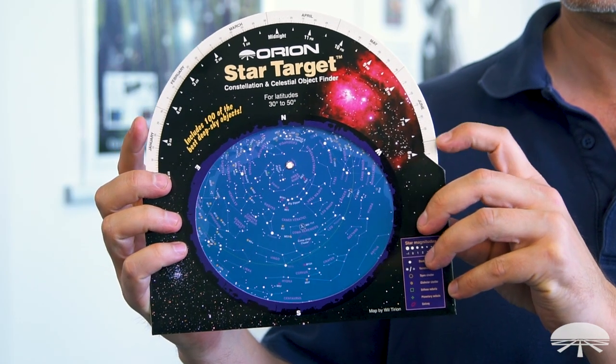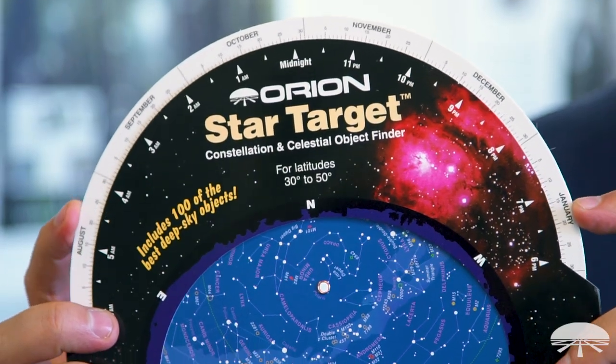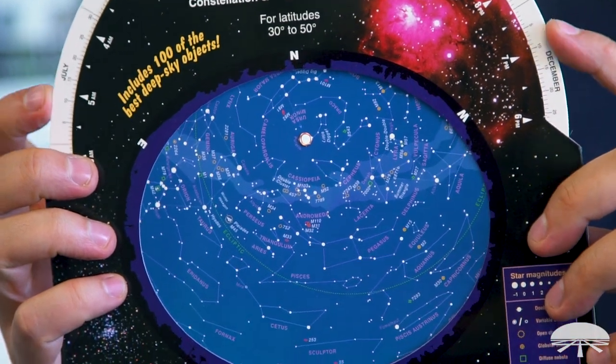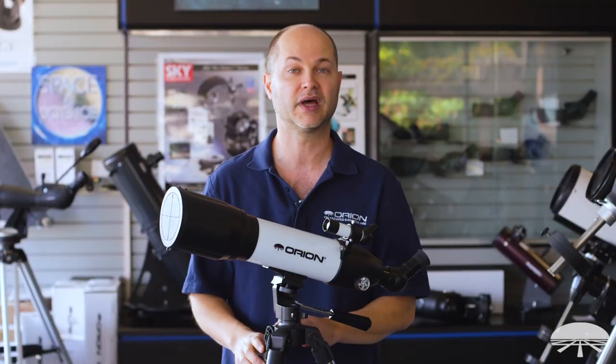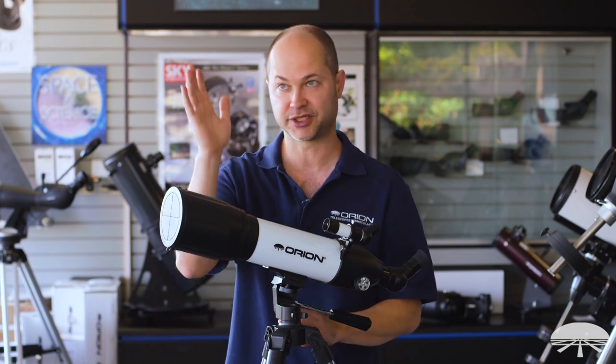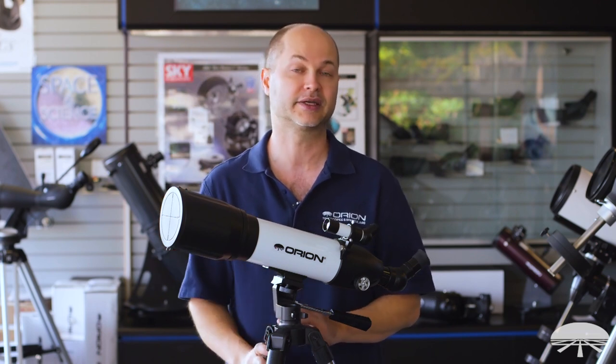The last accessory in the kit is the Star Target Planisphere. It's a little wheel where you dial in the date and time, hold it up over your head, and it identifies all the constellations overhead for your time of night. It's a great way to start learning where things are in the sky — which direction Orion is or whatever else you're looking for. A very handy accessory to have.